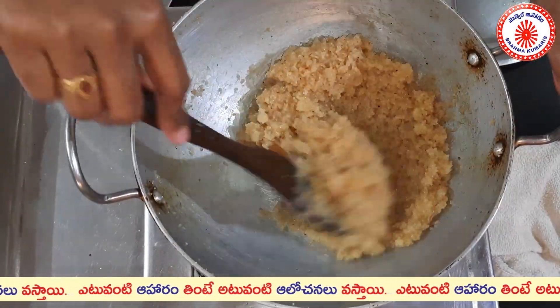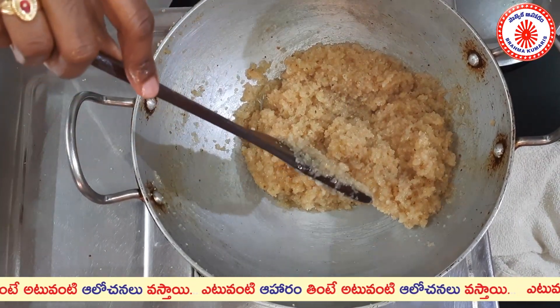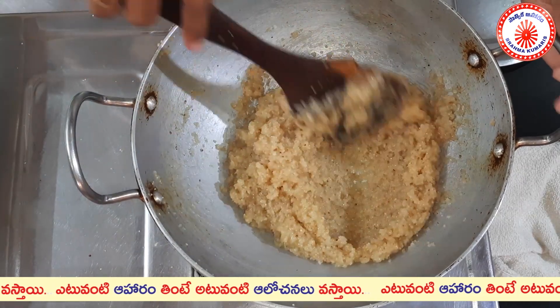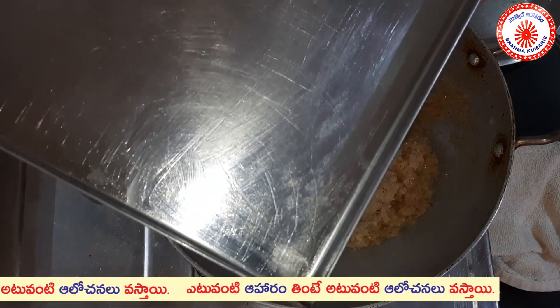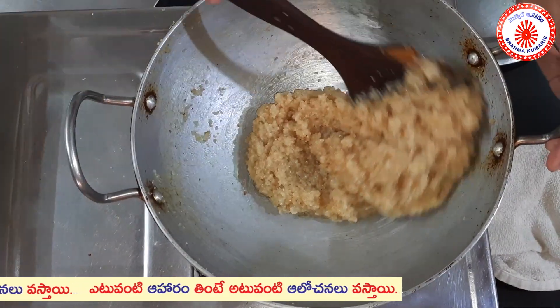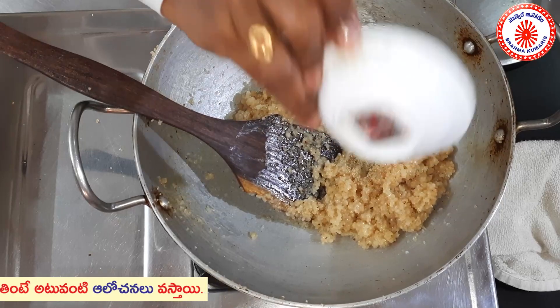We will cut the same pieces as we have to cut. When we are going to cut the pieces, we will cut the pieces into a tray.